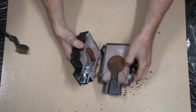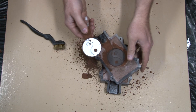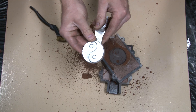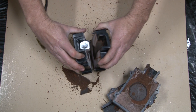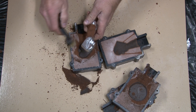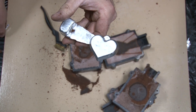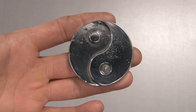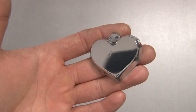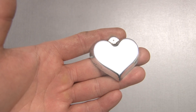Let's open these up and see how the Tai Chi symbol and the heart turned out. Pretty good — that turned out pretty decent. The heart turned out good as well. Here's the Tai Chi all polished up. Unfortunately there's a little pitting because I got some loose sand in the mold. Next up, check out that heart — I gave the top a little sanding, but look at that, it looks like a mirror. You can even see the camera in it.